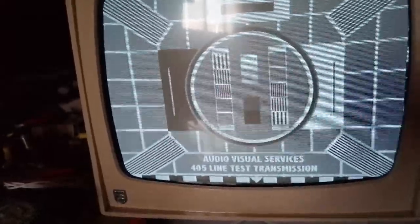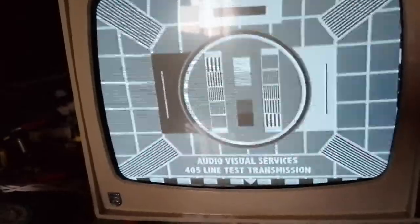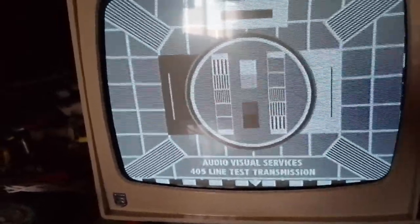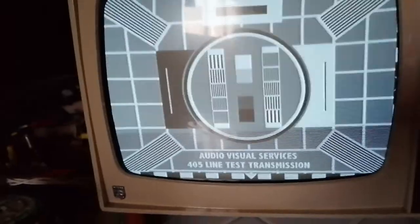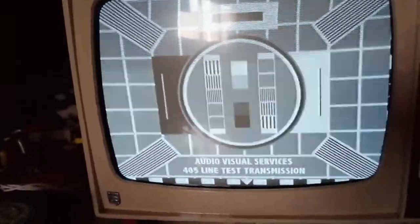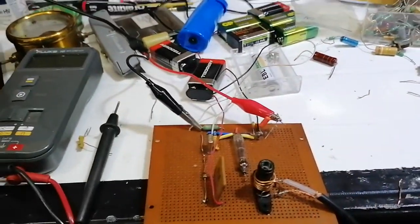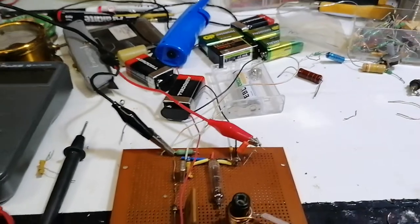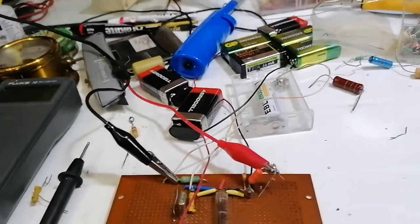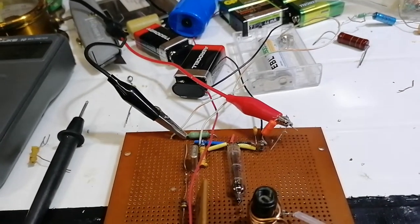Without the choke the picture is negative. So with another 470 microhenry choke in the grid it cures that completely - we need that choke in there as well. It seems to be the optimum value and gives the best results overall. Here's the circuit and it's running away quite nicely. A bit more HT this time - I've added another 9 volts and it seems to be about the optimum voltage.